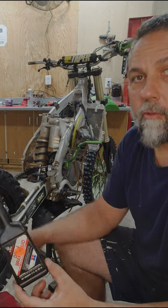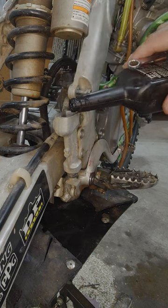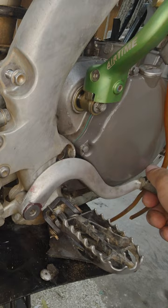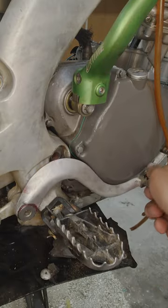What we want to use is fresh DOT4 fluid. First step is going to be remove your reservoir cap, top off our reservoir, open your bleeder, push down on your pedal and continue to hold it. Close your bleeder, release your brake pedal.